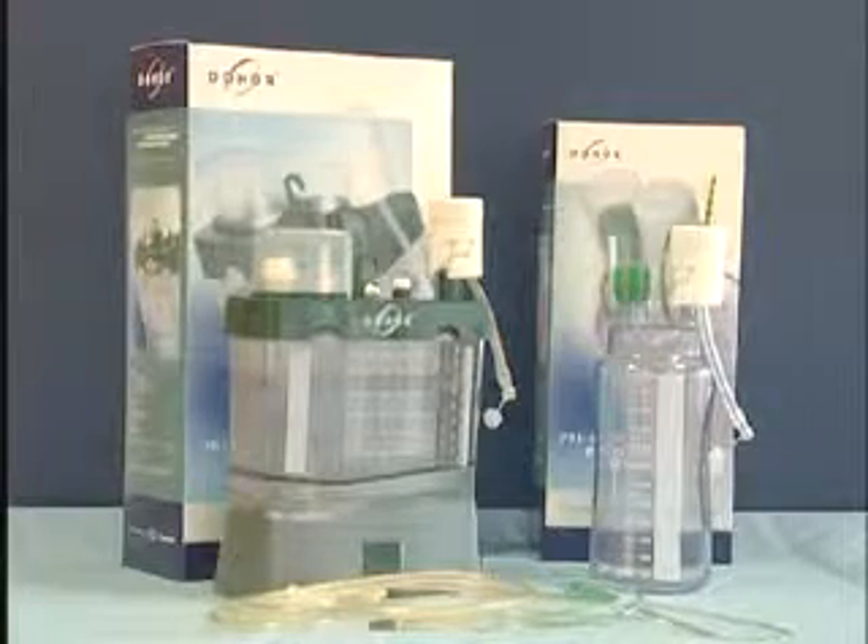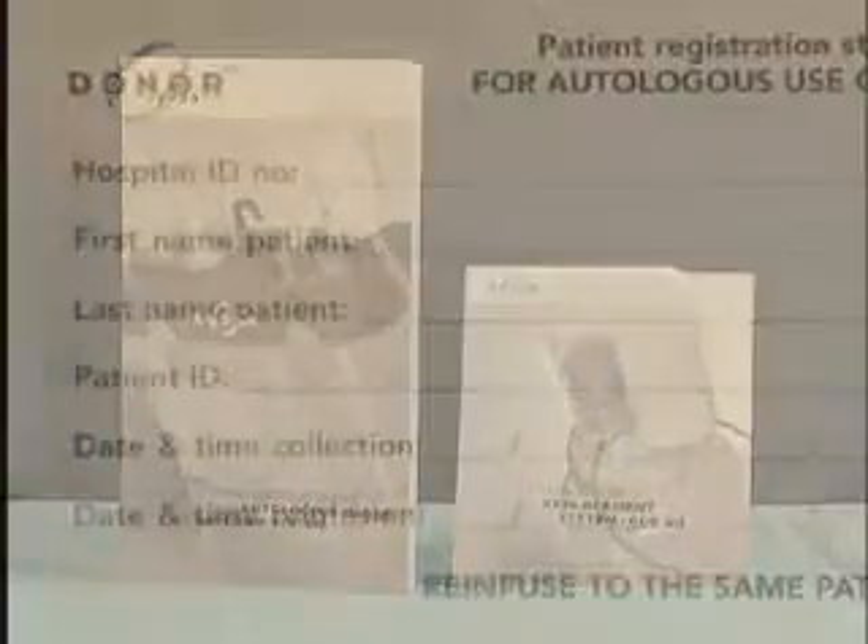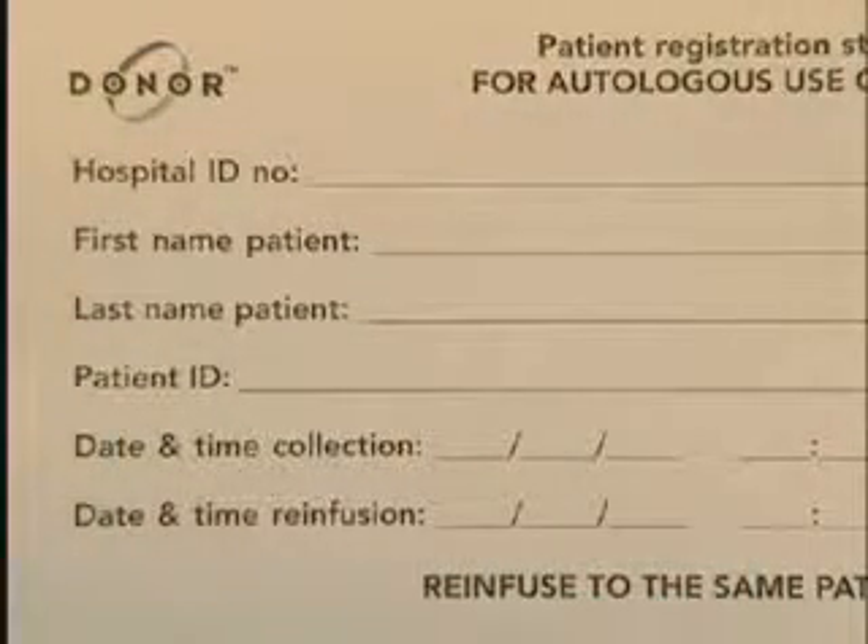Donor consists of two systems: a re-infusion system and a replacement system. Instructions for use are inserted in each of the packages. Two patient registration stickers are also included.